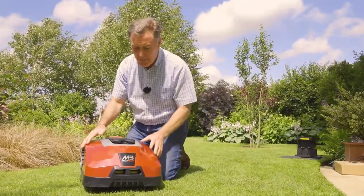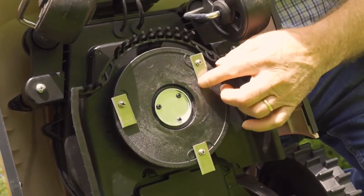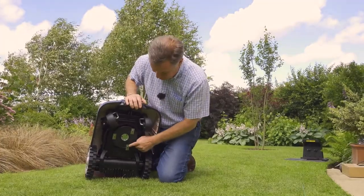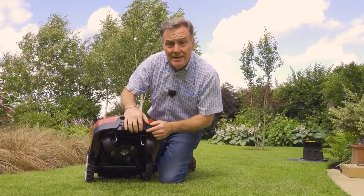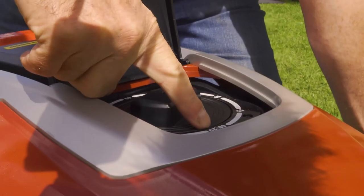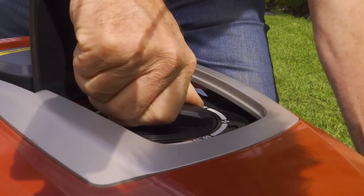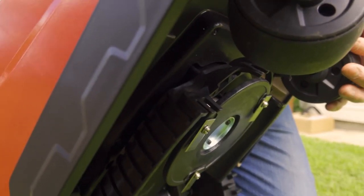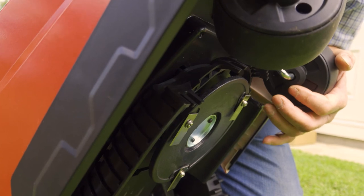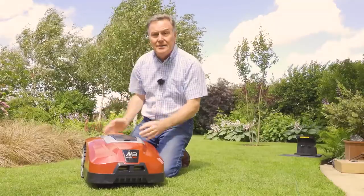This is the mower. Lifting it up, we can see three small steel blades underneath that spin around very quickly — very sharp and easy to change with just a screwdriver. To alter the height of cut, lift the flap and use the dial to adjust from 20 millimeters up to 60 millimeters in five millimeter stages, simply by twisting the lever. The mowing bed moves up and down — very easy to adjust.